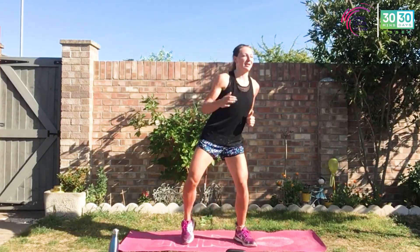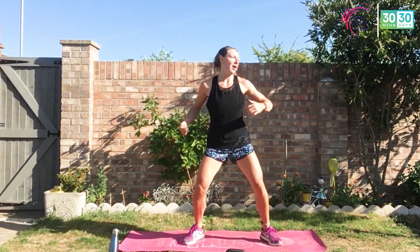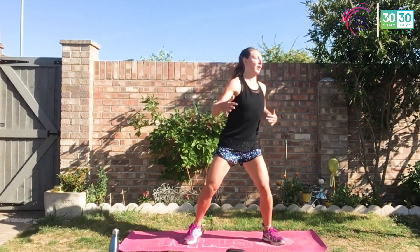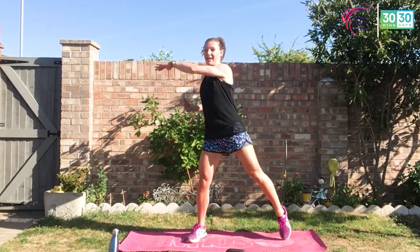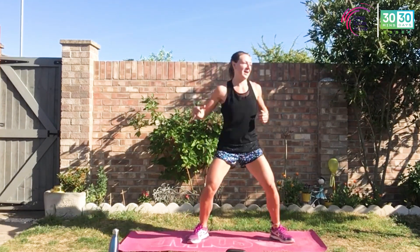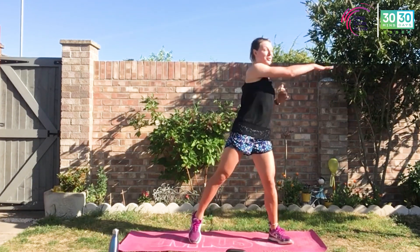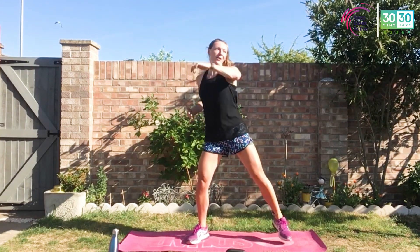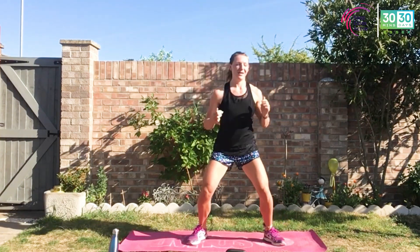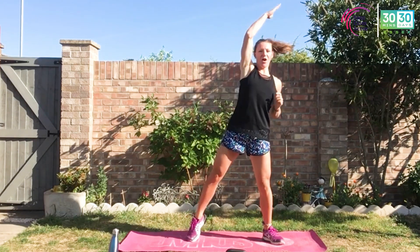For this upper body workout we're getting that heart rate up too. We're going to reach across — so reach across the body. Tummy is tight always. We're bringing that arm across to the side of the shoulder, tapping those toes, twisting through that torso. The core supports our upper body and of course includes our back. Reach up high — nice and warm, blood pumping. Heart rate coming up.